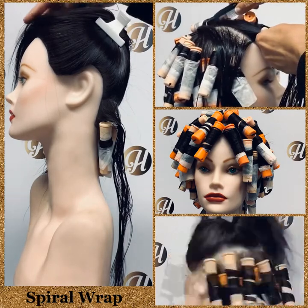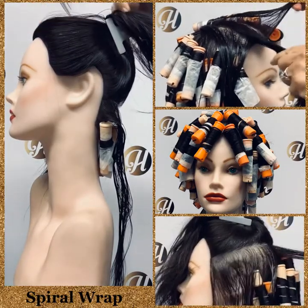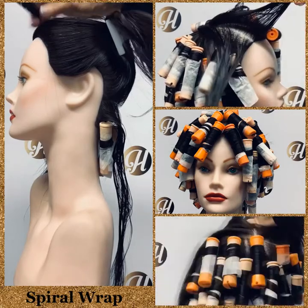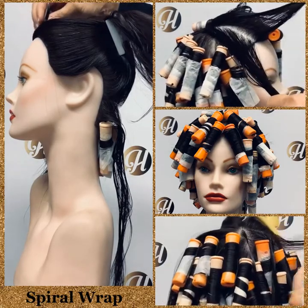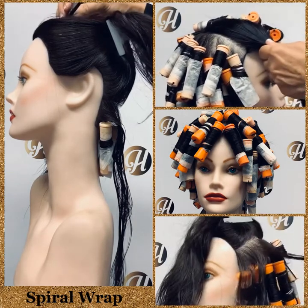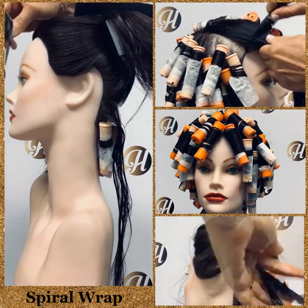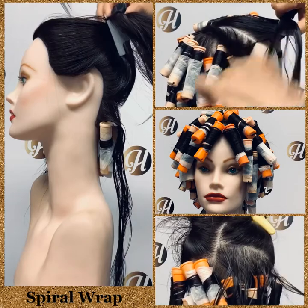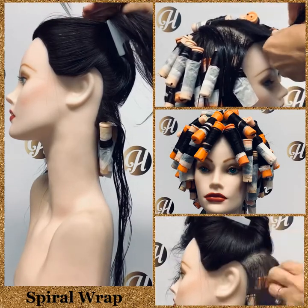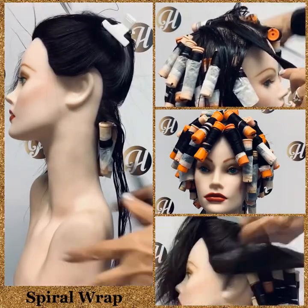If the client has bangs at the top, you may have to wrap a little differently. You can always section out the parietal ridge and use different rods — sometimes even a larger rod — and just do a horizontal back direction. If they wear a bang from the apex, you could go horizontal forward and the rest back. There are different techniques for every client depending on their hair.